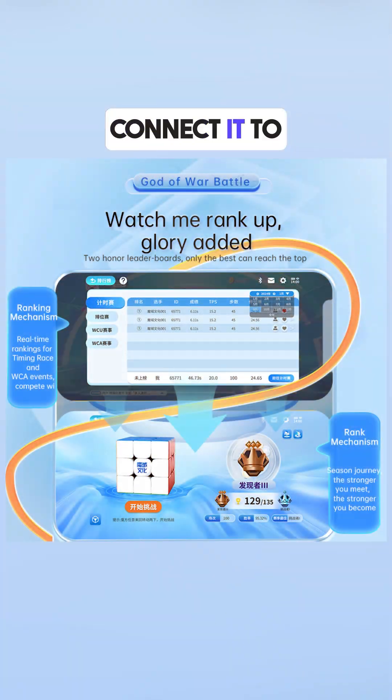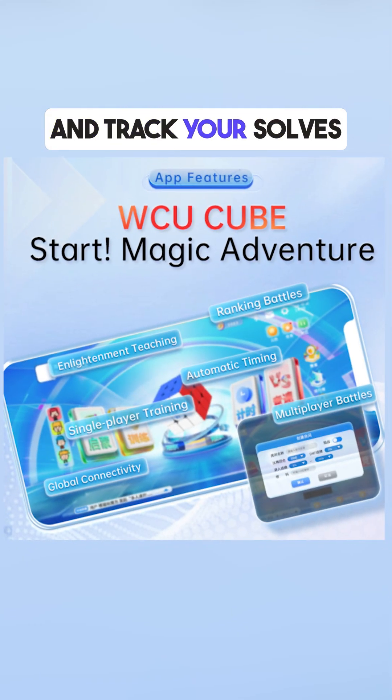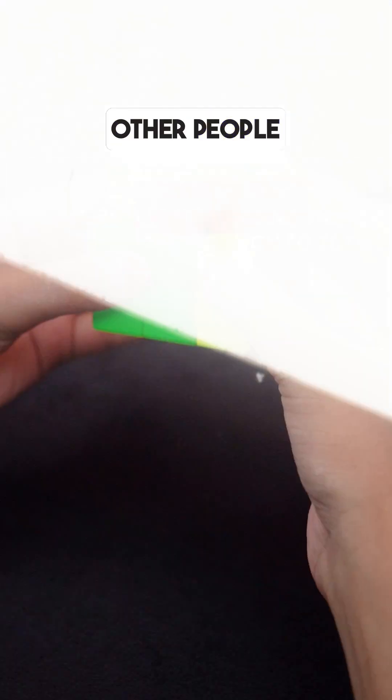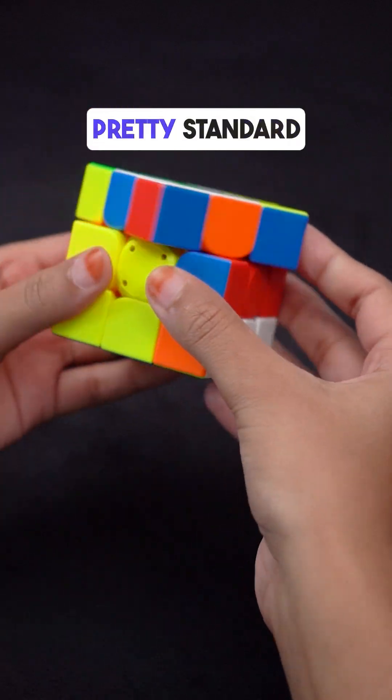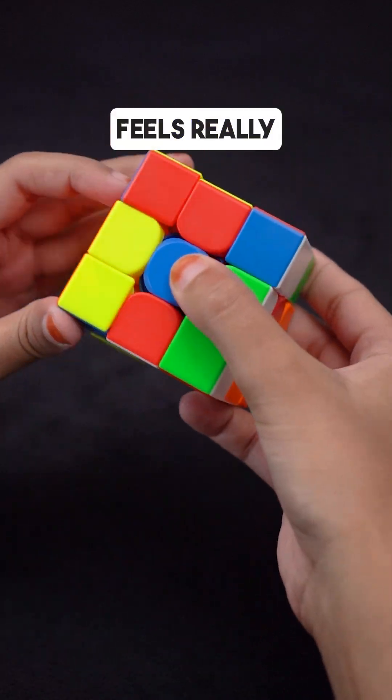It's got Bluetooth so you can connect it to an app on your phone, track yourself, and challenge other people. The turning on this cube is super smooth. There are magnets inside the cube — pretty standard nowadays, but it feels really controlled.